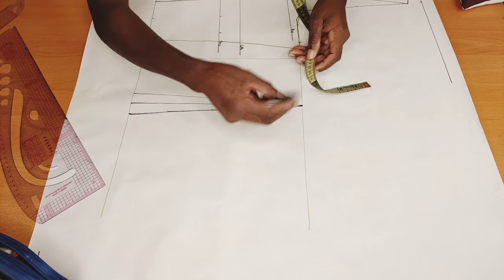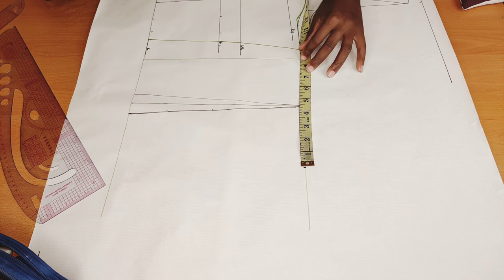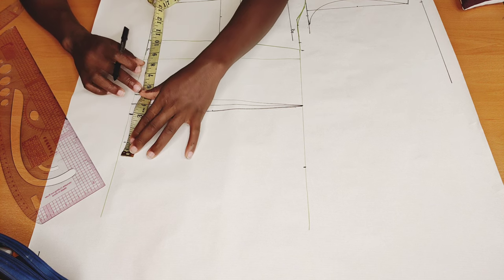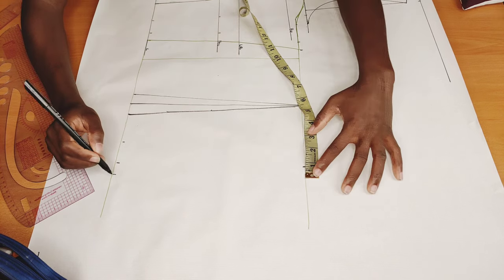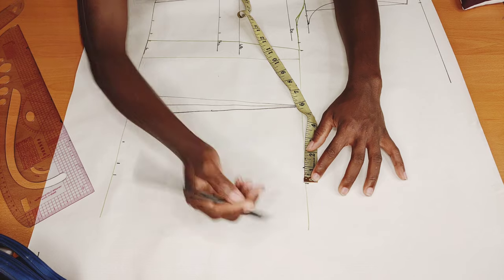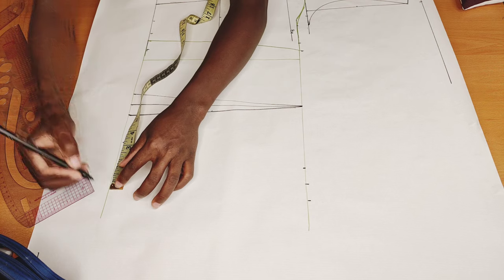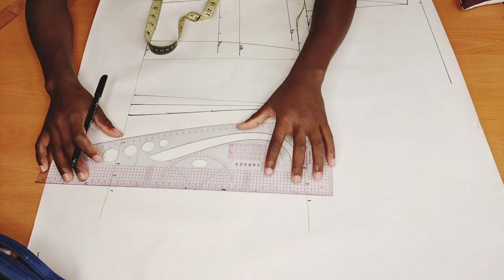I'll put one quarter of my bust measurement, which is eight and a half, and mark it up. Then I'll come here and put one quarter of my waist measurement, which is seven inches, plus the one and a half I took out, and mark it. I'll add three quarter inch of allowance, and do the same thing on the other side with three quarter inch of allowance. At the back we also need zipper allowance, so I'm adding one inch for zipper allowance on both sides. I'll connect up with a straight line.